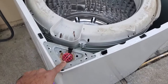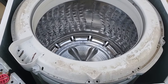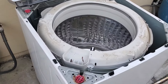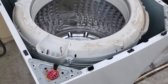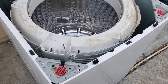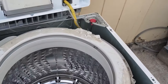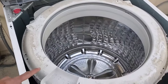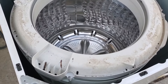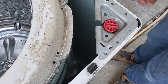Here are the suspension rods on each corner of the machine. I'm going to be replacing one suspension rod at a time — we'll eventually do all four. I'll remove one, put the replacement rod in, then move on to the next one. If you remove all of them at once, the whole tub will drop down, and personally I find that a lot harder and more troublesome, so let's do them one at a time.